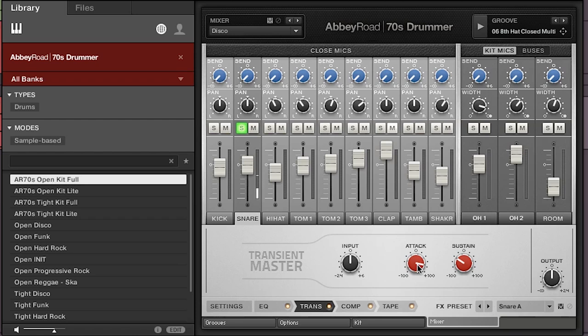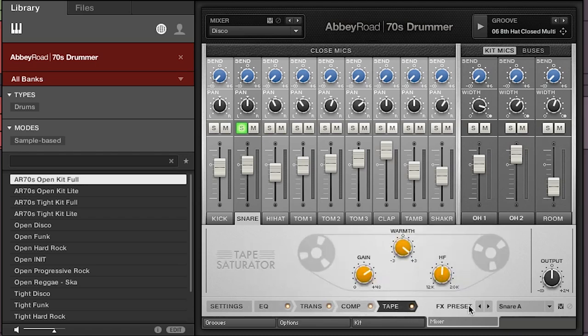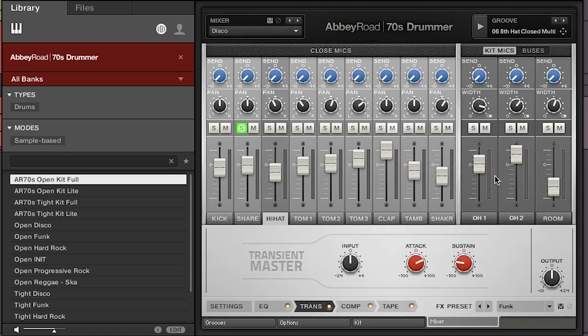The transient master creates a snap to the drum. I've got quite a high attack, which is quite a snappy sound. If you take it off you can hear it's not got that real snap. The sustain controls how long the transient lasts. Then there's compression — obviously we know about compression — and tape saturation, which is built in. I tend to whack it all the way up; don't be subtle, if it says tape saturation just whack it up. You do the same for all the different elements of the kit.